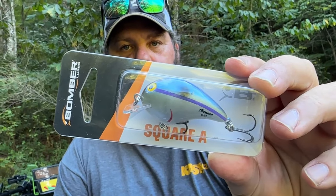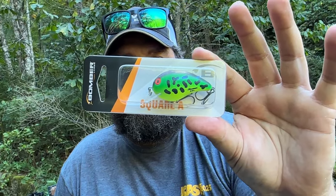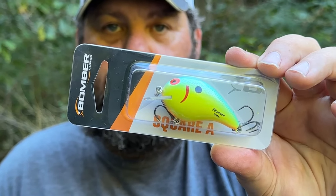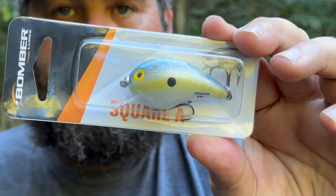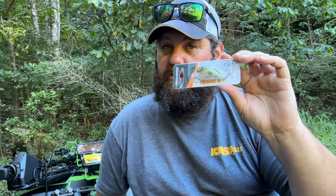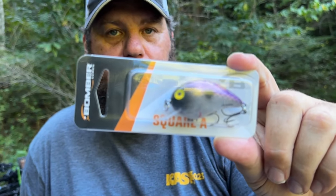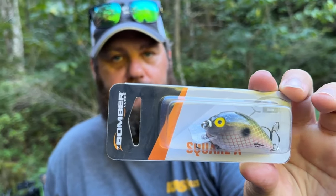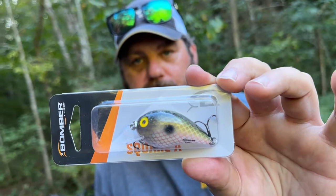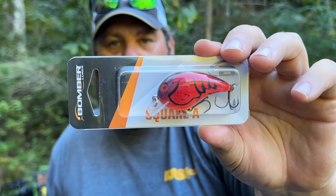So let me show you these — they're in some new colors. This is Alabama Harry. Baby Bass Orange Belly. Good old Fire Tiger. Oxbow Brim. Foxy Shad. Green Pearl Shad. Chartreuse Black Scales. Purple Pearl. Electric Shad. Apple Red Crawdad. Foxy Mama. Mad Crawl.